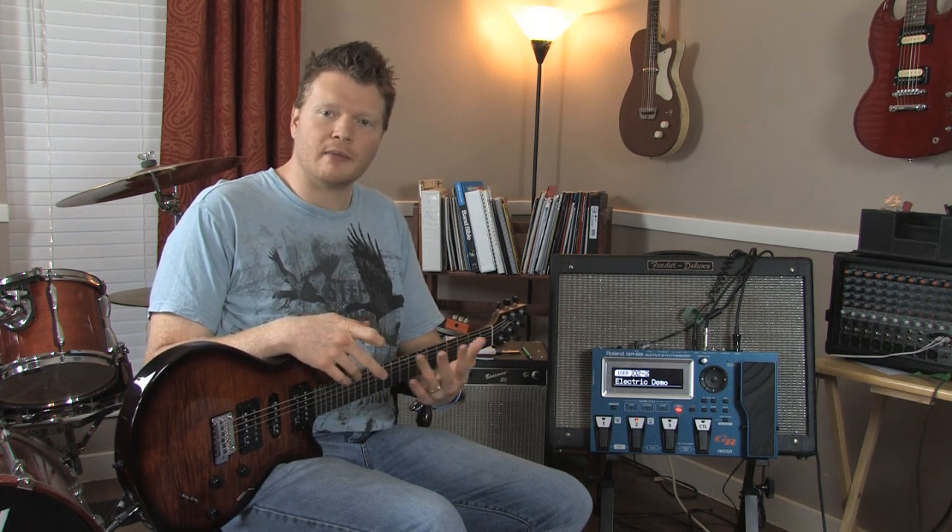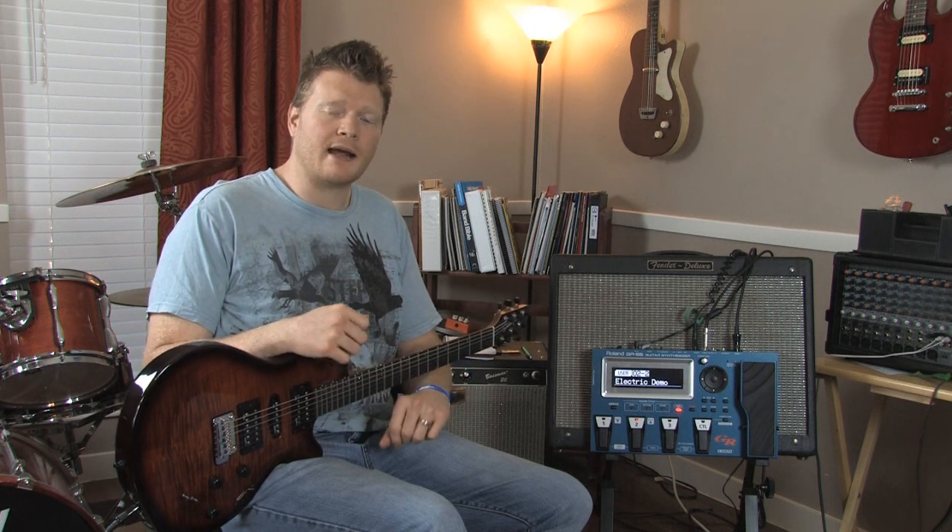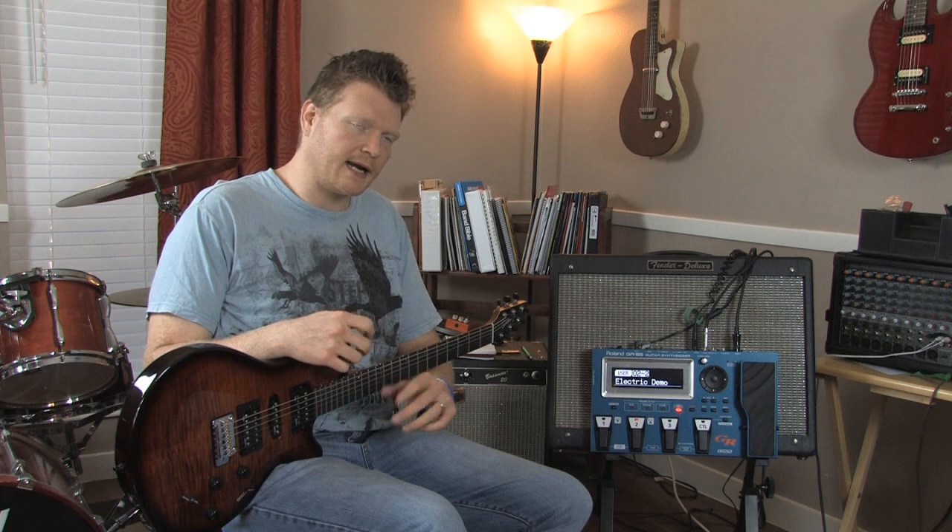There's Stratocasters, Les Pauls, Rickenbackers, Dan Electro — really just about any kind of style of guitar that you'd want, it's got it in there.